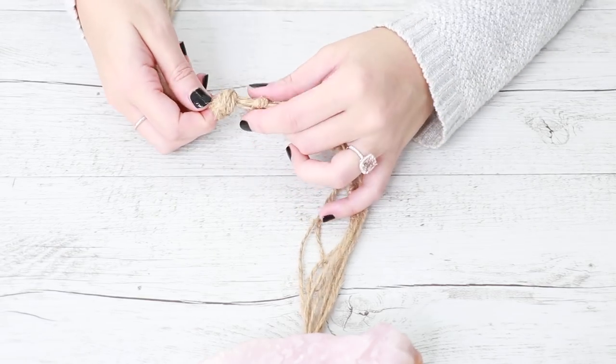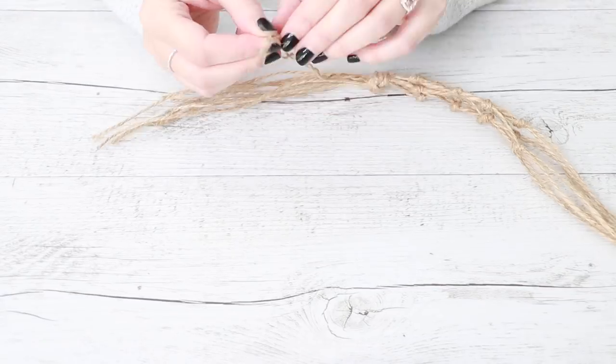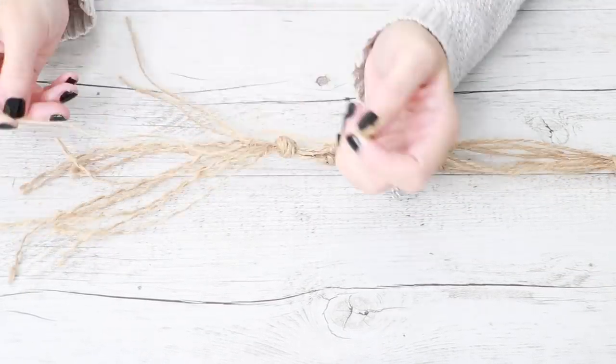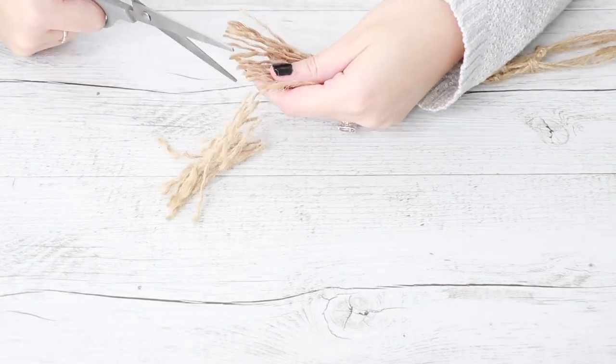You want to leave about the same amount of space that you have between your small knots. Then just unravel all of the strings and trim the bottom to neaten them up.